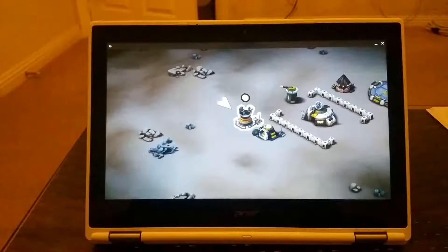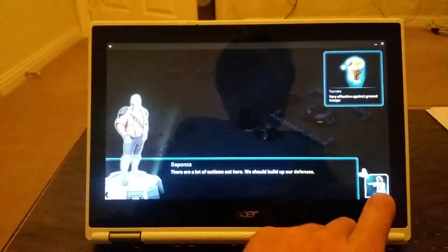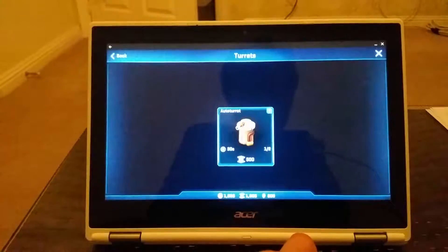Hello everybody and welcome to Mr. B's channel. In this video I'll show you Star Wars Commander game running on a Chromebook. This is the first time I'm running this game so I'm not sure if it's gonna fully work or not, so let's quickly test it out.